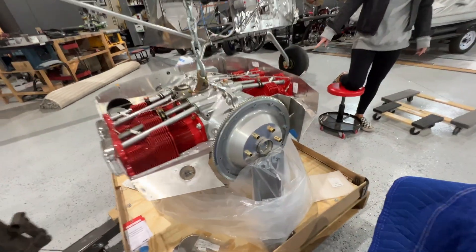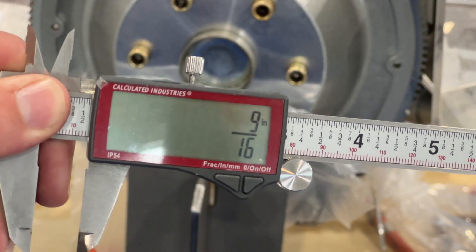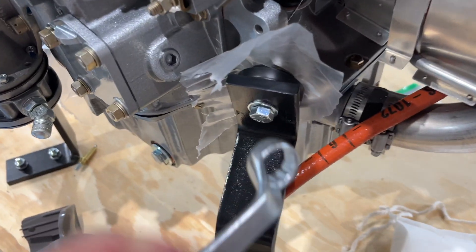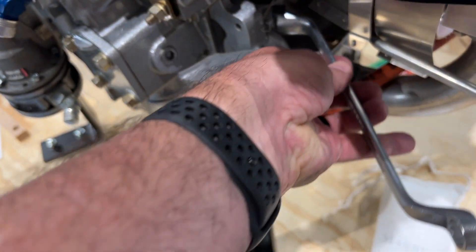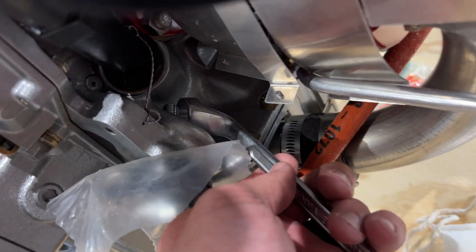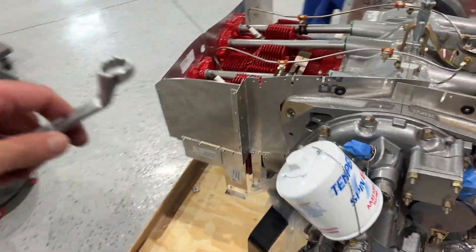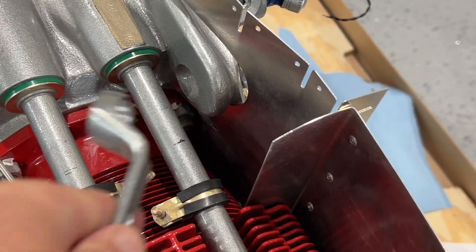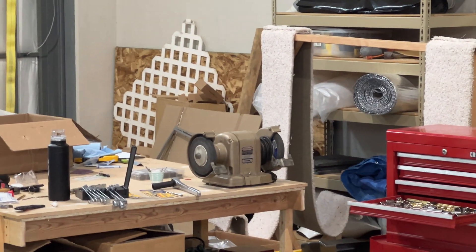The bolts on the back side are five-eighths, and you're going to need an offset wrench — I just bought a set of these because you have to get into nooks and crannies back here. From what S21 Project Tony says in his video, you're going to have to grind one of them down to get that one in. Got the grinder and the wings ready to go.